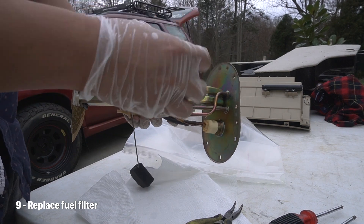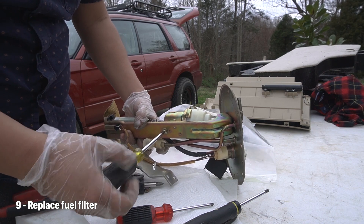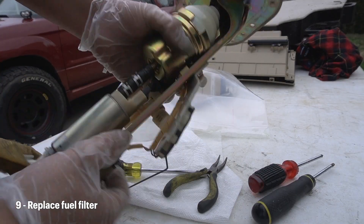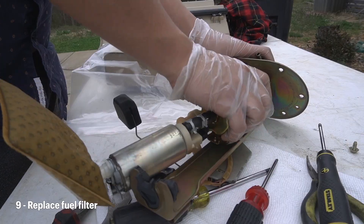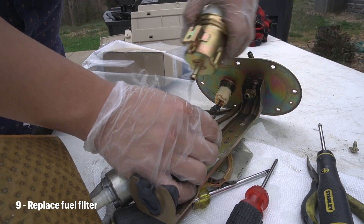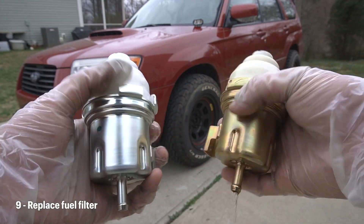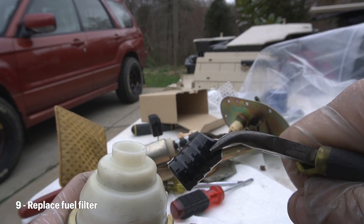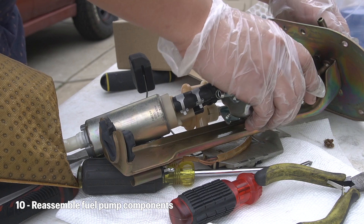Now let's go back to the fuel pump assembly. To remove the old fuel filter, you'll need to remove the screw here with the screwdriver. Once the bracket is loose, there's another screw that you'll see here. Lastly, you'll need to move this clamp here. Once the spring is off, you'll need to slip the fuel pump out of its rubber housing — this will give room for the fuel filter to slip out. Afterwards the old fuel filter should just slip right out. Don't forget about this rubber grommet — you'll definitely need this, so make sure you slip it right back onto the new filter.